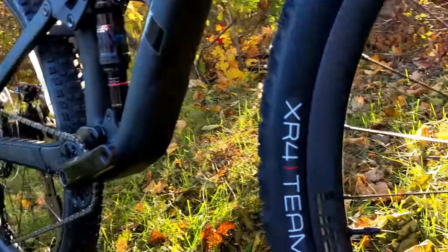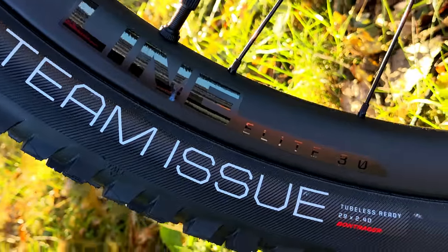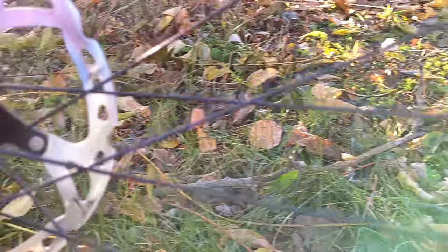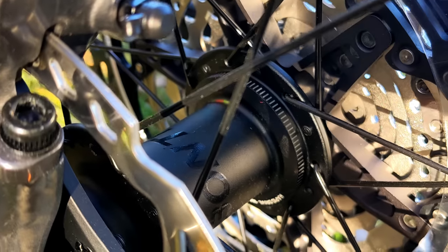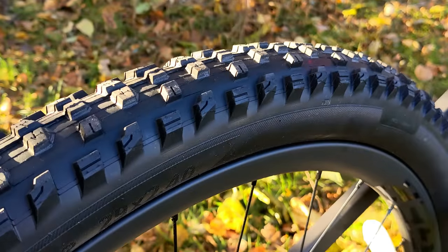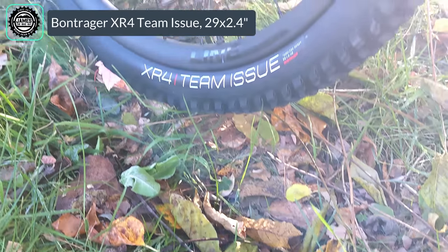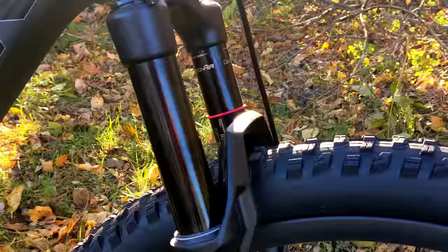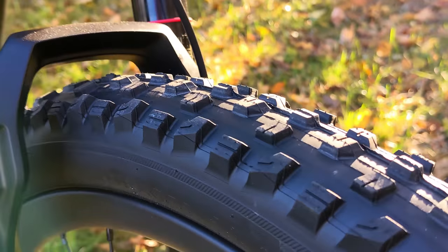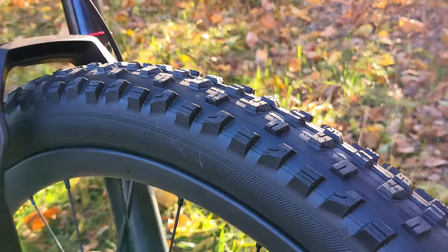The bike rolls on Bontrager Line Elite 30 carbon fiber rims — 30 millimeters wide, tubeless ready — running on Bontrager Rapid Drive hubs with 108 teeth of engagement in the rear, boost spacing included. They're wrapped with Bontrager XR4 Team Issue tires in a 29x2.4 size. The XR4 Team Issue is a great all-around tire that rolls fast without feeling wishy-washy in loose conditions — a nice mix of rolling performance and grip.